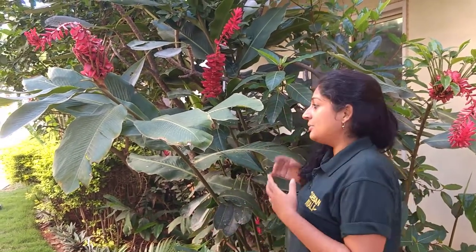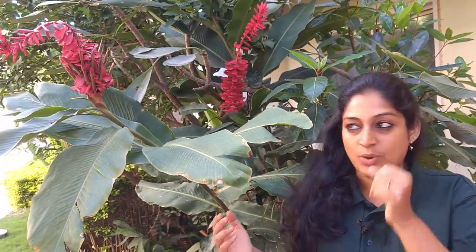We all know about the Brahma Kamana or the Bryophyllum — that's one plant that is able to propagate itself through its leaves as well. Here we have a species of Alpinia. This is not native, but it is known as a ginger lily and it's one species of Alpinia that is very commonly used in many gardens.